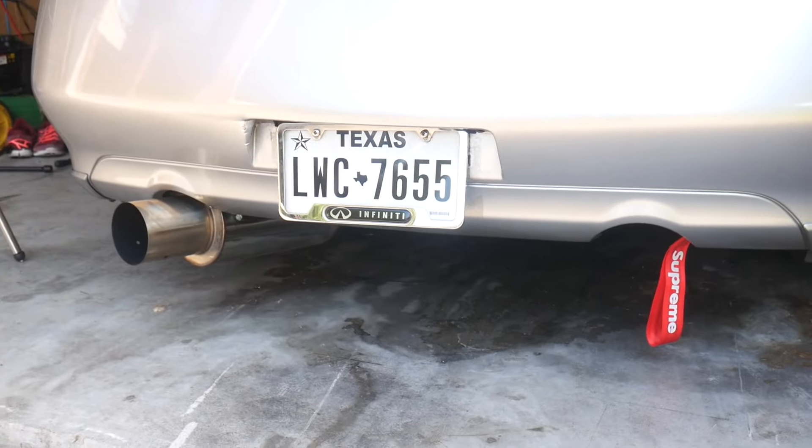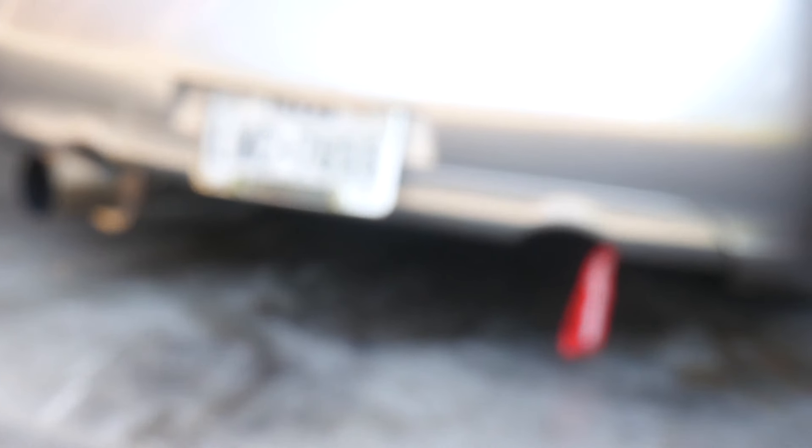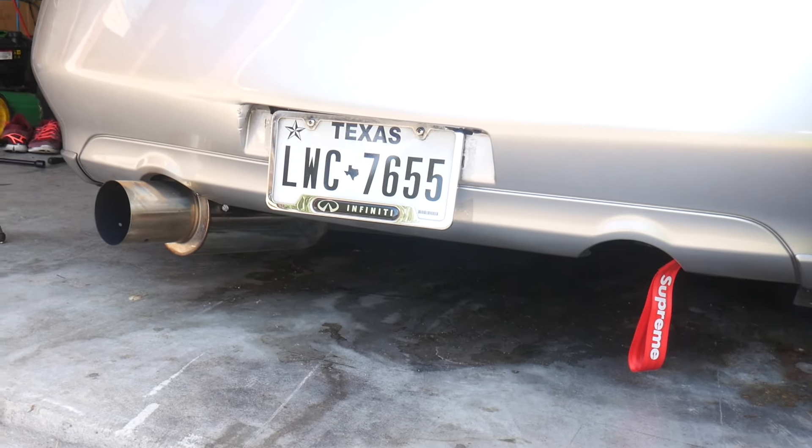Welcome to the channel. Today we got something special — gonna take out the diffuser, try to do a diffuser delete on my G. I wanted to remove these and it'll probably look hella aggressive. Not a lot of people do this on the G's but you see them on the Z's. Since I'm going for the single exit exhaust route, I think it'll look aggressive. This bumper isn't gonna be my final bumper — I'm getting a way better rear bumper.